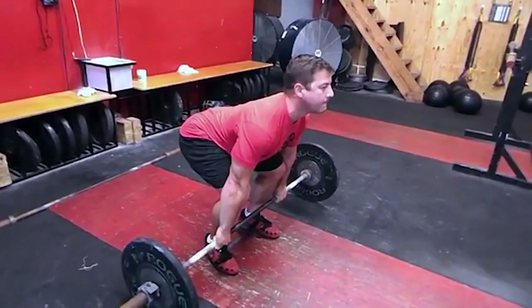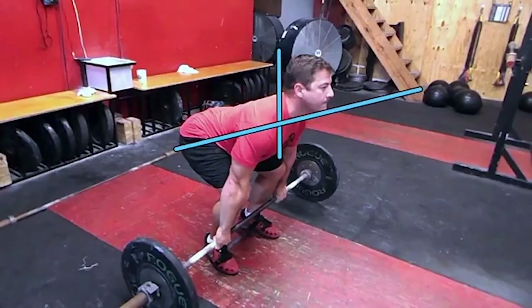This is called a lift-off. This is the exercise that we use with our athletes that are struggling with that first position of the pull. A lot of times to cue this, we'll tell the athlete to lead with their shoulders, because if they're leading with their butt, telling them to lead with their shoulders first might counteract it and have their hips and shoulders move up at the same rate.